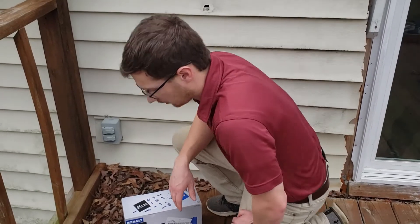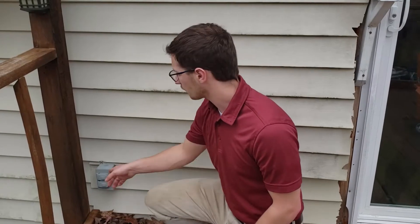Hey guys, my name is Dakota Jenkins and I'm here to help you get things done. Today I'm going to show you how to install an outdoor receptacle.